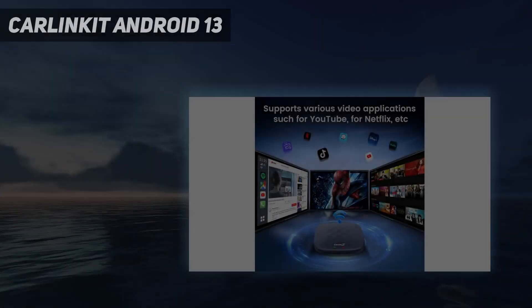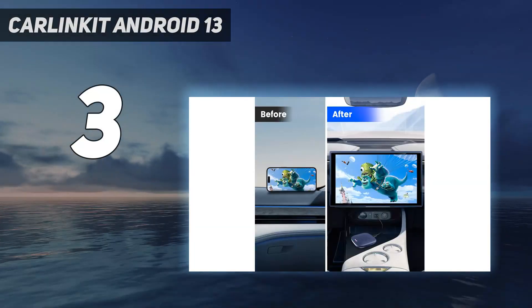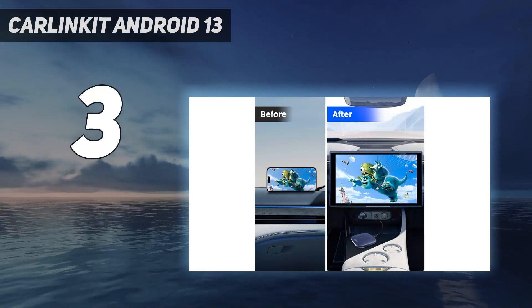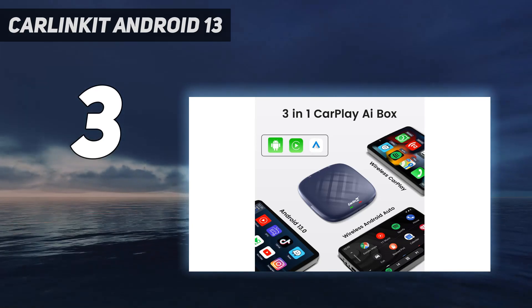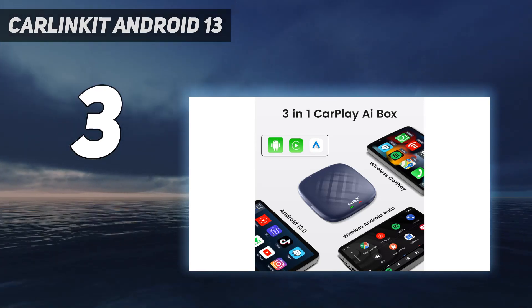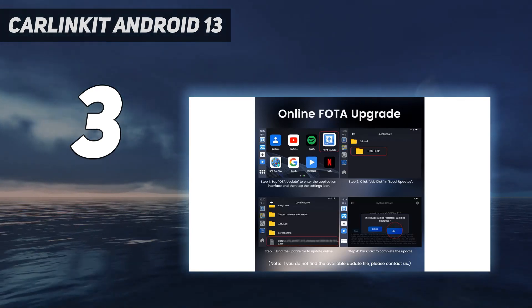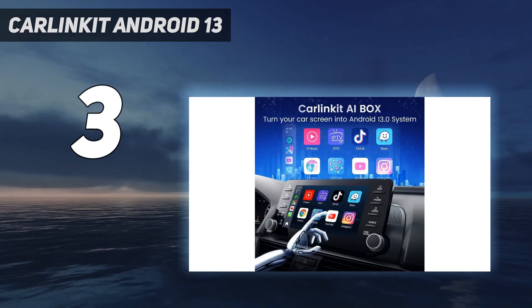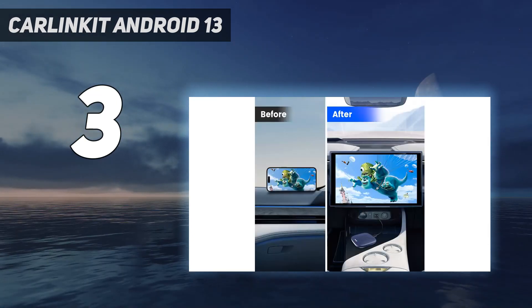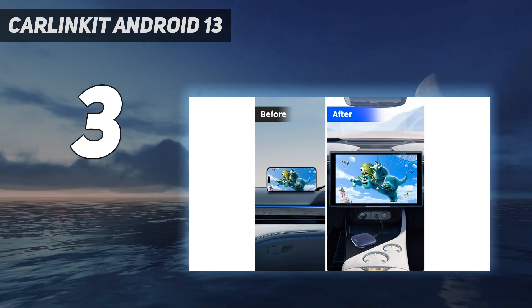At number 3: the Carlin Kit Android 13.0. Premium price tags typically come with premium features, and at the top of the Carlin Kit AI Magic Box's feature list is the ability to play movies and TV series with Netflix and YouTube built into its interface. It has all the features you'll find in less expensive wireless Apple CarPlay adapters, including easy plug-and-play installation.